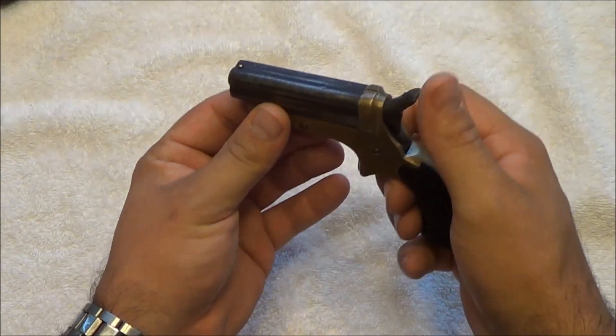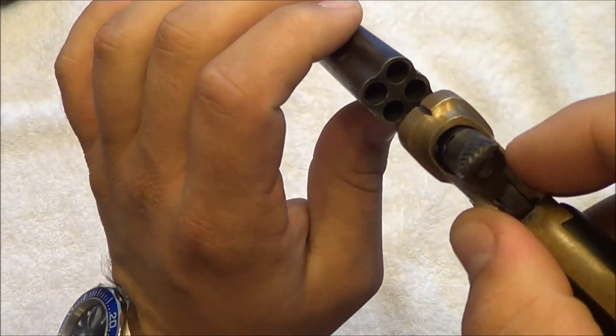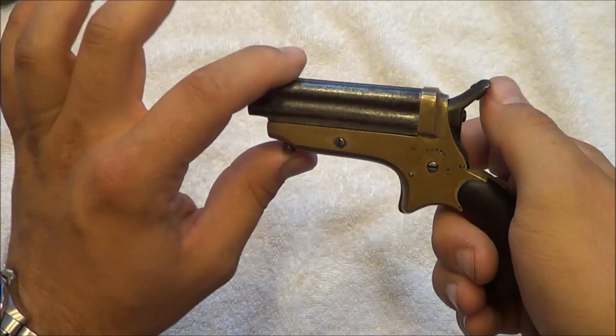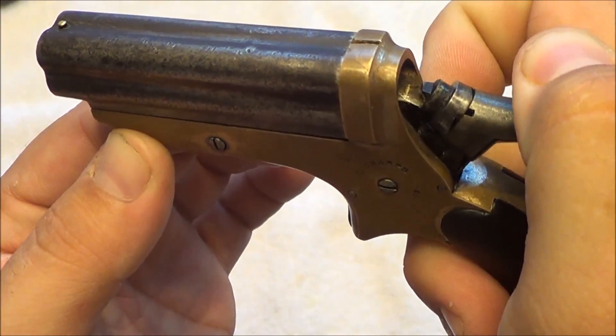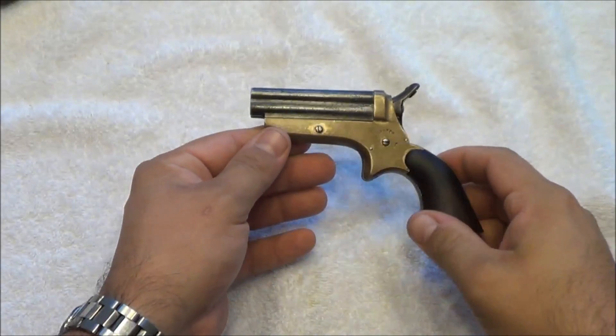Now like I said, it is in .22 short, and I'll show you the barrels — the inside of the chambering. You notice that I had to cock the hammer to get the barrels open. And the unique thing about that is this hammer actually rotates. That's the revolving portion.